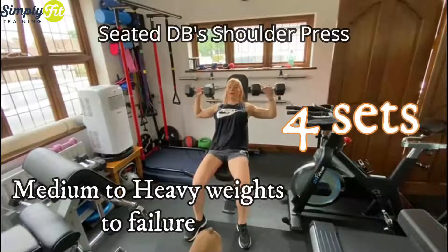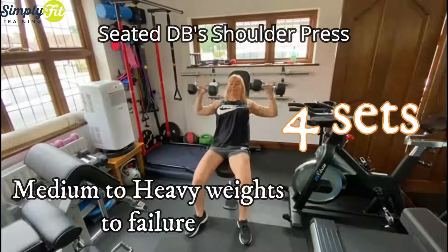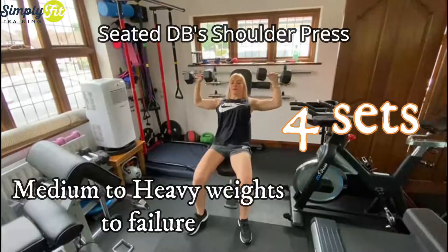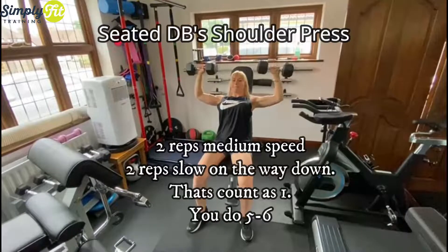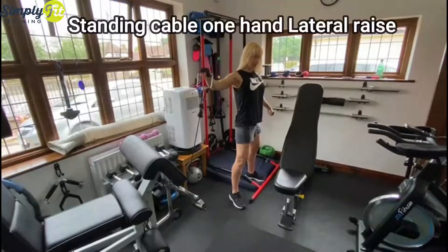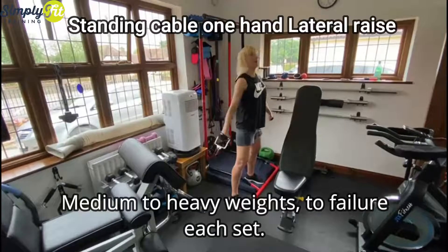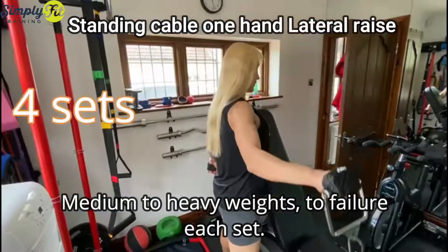With weights, seated dumbbell shoulder press — you do four sets, medium to heavy weights. You do two reps at medium speed and two reps very slow on the way down. The next exercise you'll do is standing cable one-hand lateral raise. Do the warm-up set with a light weight — I don't count that as a set.